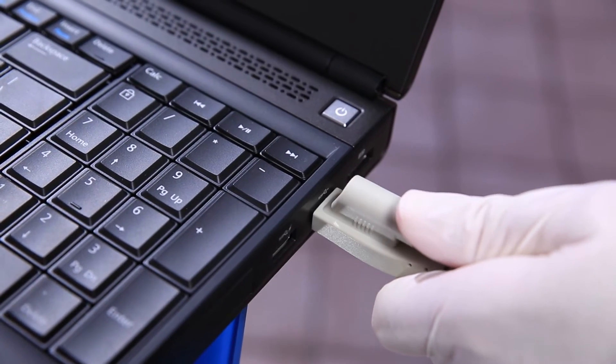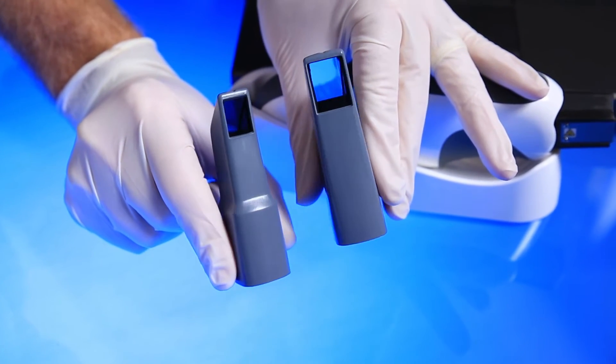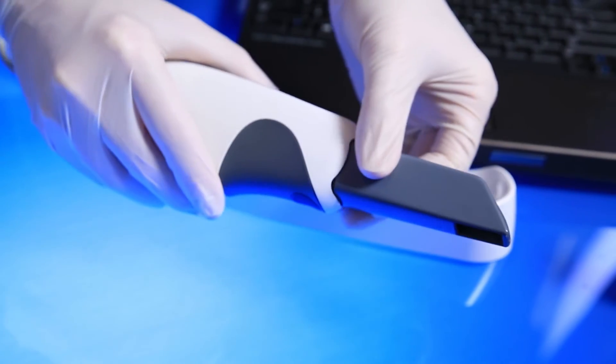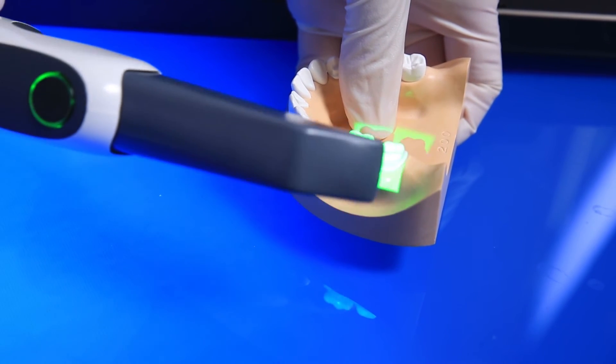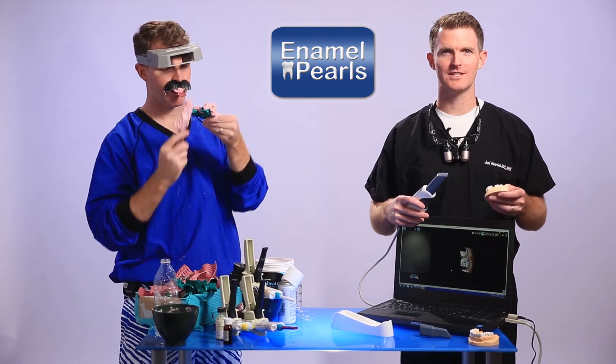Let's take a look at the digital impression workflow. Once the scanner's plugged in and on, I begin to scan the area of interest. The scanner comes with two interchangeable scanner heads: a larger tip for adults and a smaller tip for children or adults with small mouths. I find it's helpful to use the large scanner head when possible as it provides a larger surface area and acts as a retractor, helping keep the cheek, tongue, and fingers out of the way of the scan.